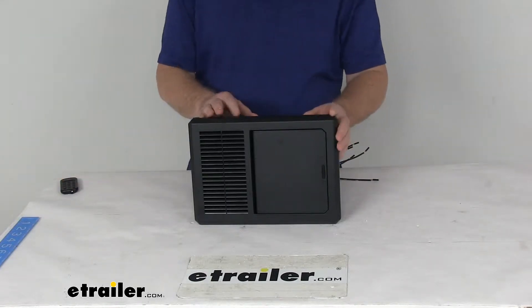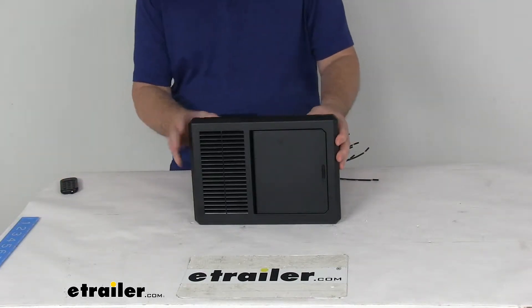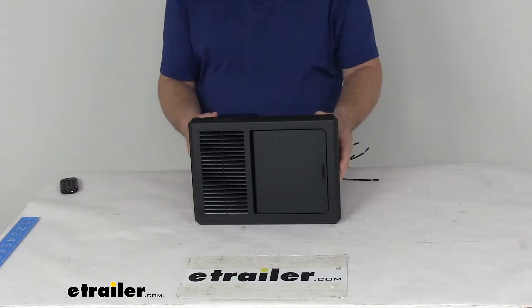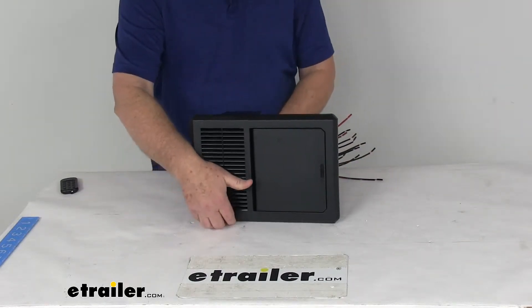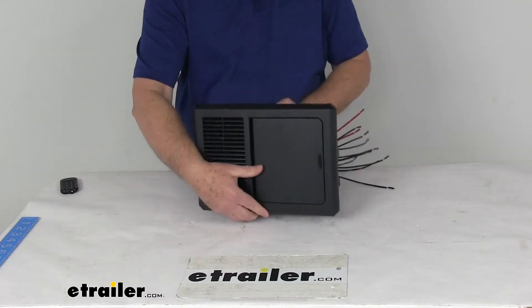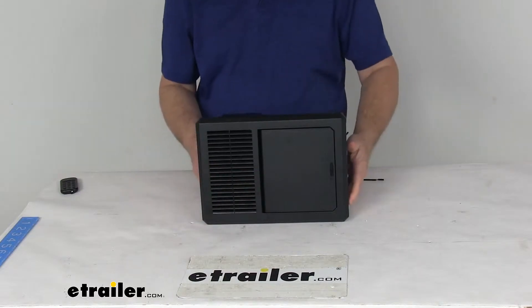Today we're going to take a look at the Progressive Dynamics 4000 Series 45 Amp Intellipower Converter with the Charge Wizard and the AC-DC panel. This power converter will deliver DC power to and charge your batteries for recreational vehicles, 12 volt lighting and appliance circuits.